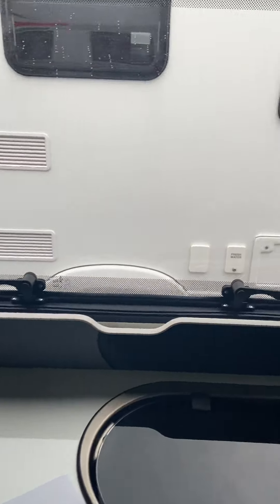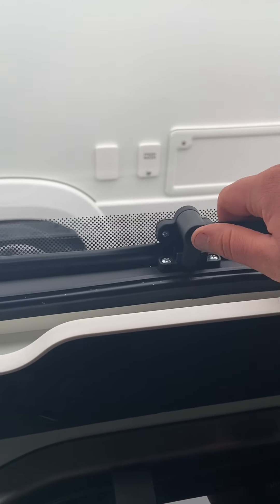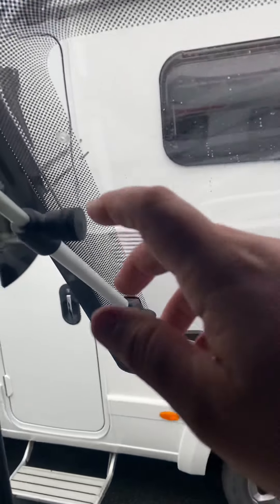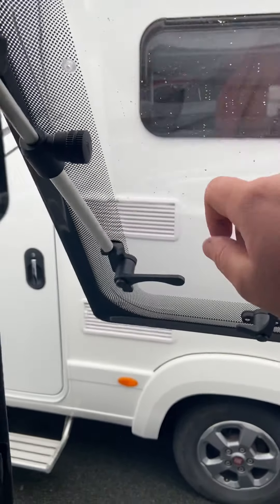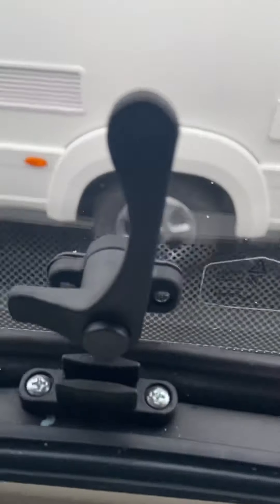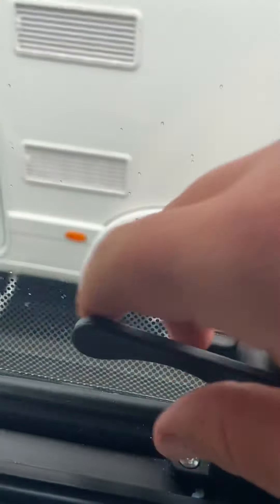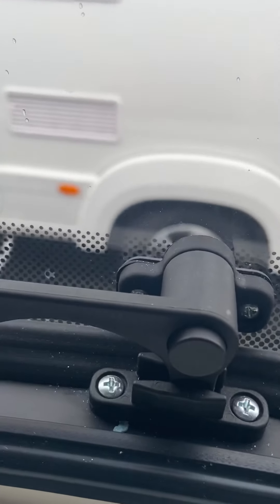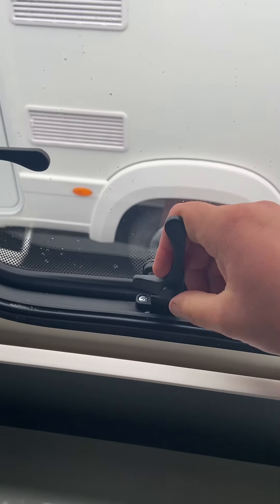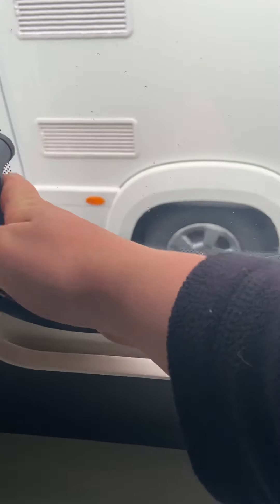Now to open and close the windows. All the windows work the same way — push the button and release the handle. Push it out and you've got these bits here to twist to tighten them, and twist to undo them to allow the window to drop back down. You can also put these into the gap to have a nice flow of air through the night, but before driving off remember to fully close them — you must push the button to close them as well.